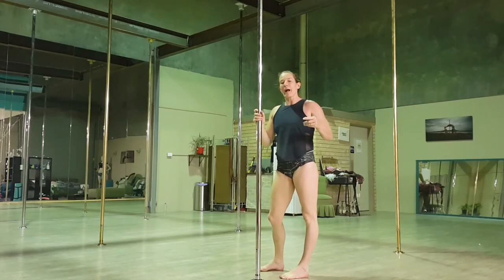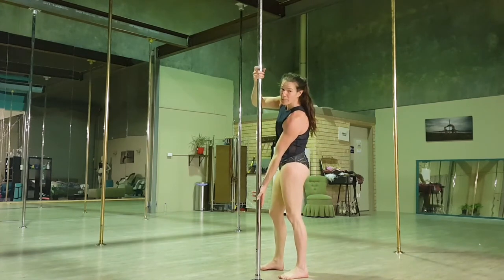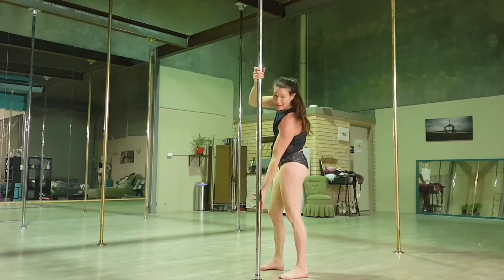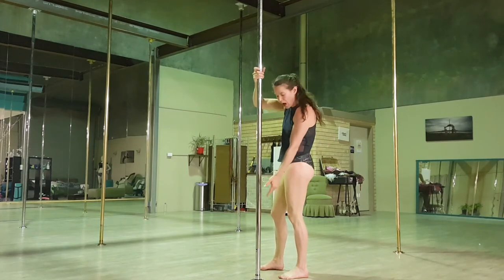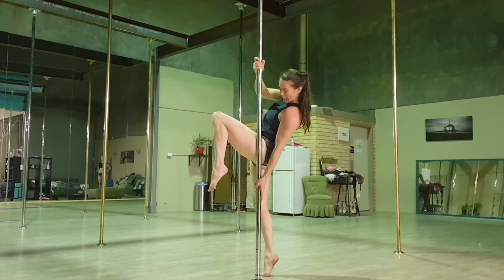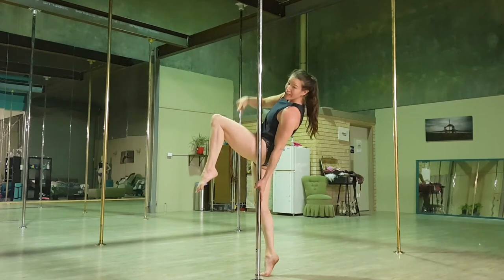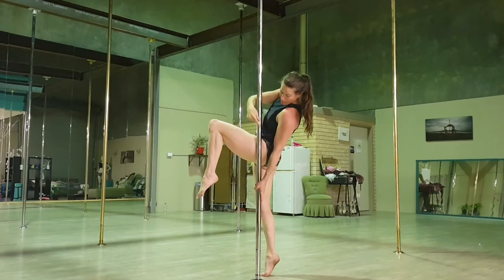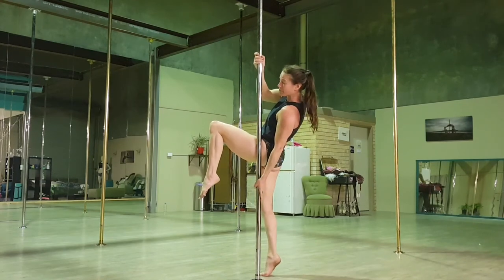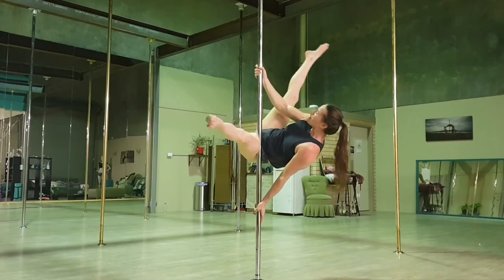A great way to practice this to begin with is by getting those hands in position and dropping the chest down nice and low. We're going to lift this leg up and place it on the pole nice and high. I'm going to lift up really high and place my side into the pole, pull with my top arm, push this leg into the pole and turn my hips to face the pole. Once I'm up, I'm going to allow my bottom hand to slide down a little bit — and then, strut.